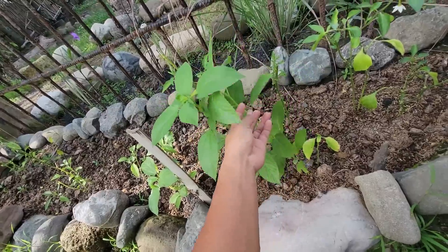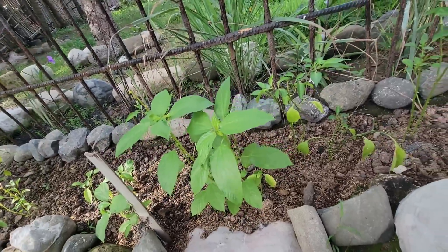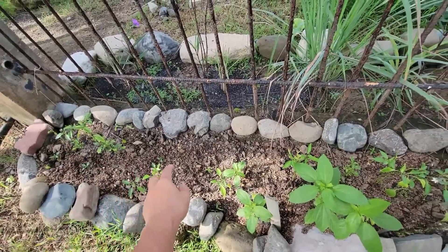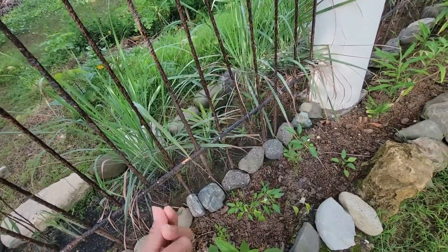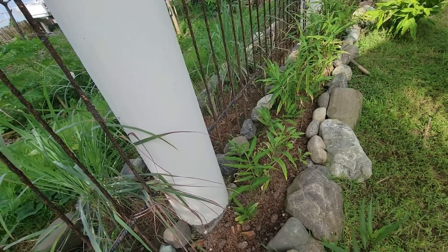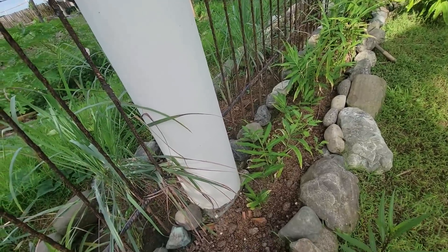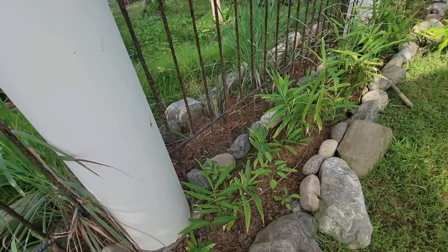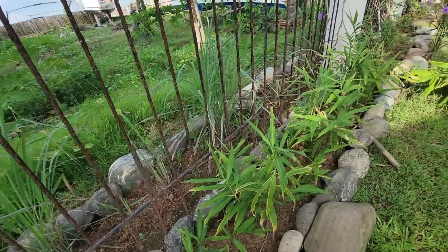I also sprouted saluyot here and they are everywhere. This is good for any Filipino soup — it has a lot of vitamins. And I planted ginger on this side too. The reason I planted ginger here is that if any typhoon comes, the leaves will be destroyed and affected, but I know for sure the ginger underground will survive and sprout again — I think that's the smart idea I had. So this whole row is full of ginger, so if I need to cook something with ginger I don't need to buy any anymore, just pull or dig some from here.